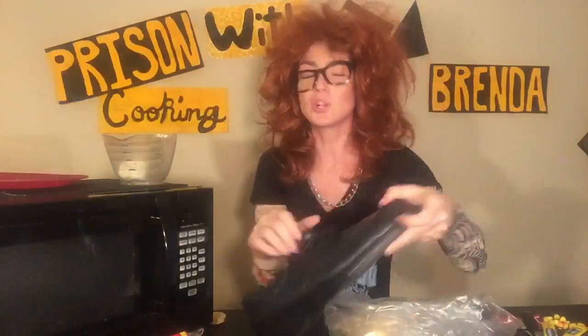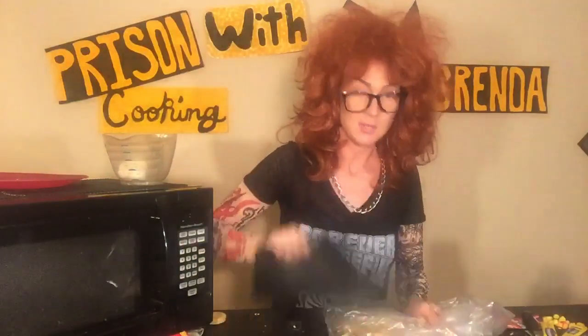Look at that — look at that. Alright guys, now that you have your icing separated from your cookies, what you're gonna want to do is get a prison boot or something heavy. In my case, all I have is this thing — how freaking abnormally large is this? So what you're gonna have to do is smash the cookies into crumbs.